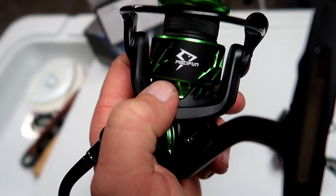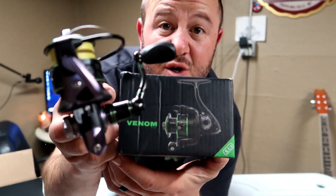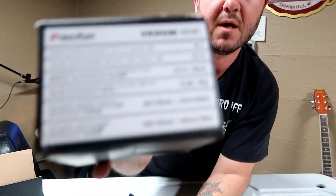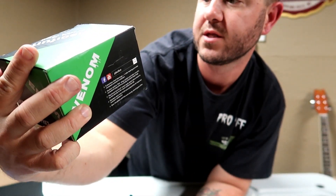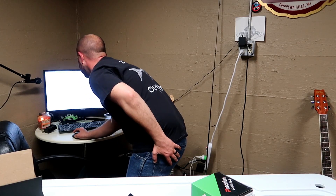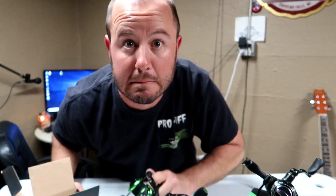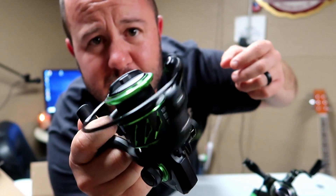We have a better-looking logo than on the original. The Viper 1 box says nine plus one bearings, 5.1:1 ratio, and a max drag of 13.2 pounds. The Viper 1 weighs 6.91 ounces. The new Viper 2 is 8.4 ounces. Let me double-check that — 8.4 ounces — and this thing is butter smooth right out of the box.